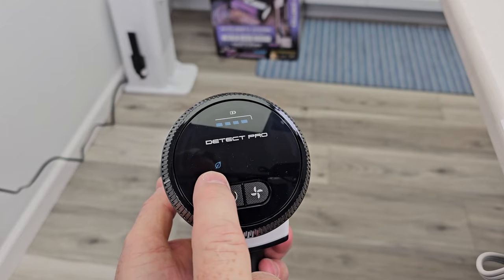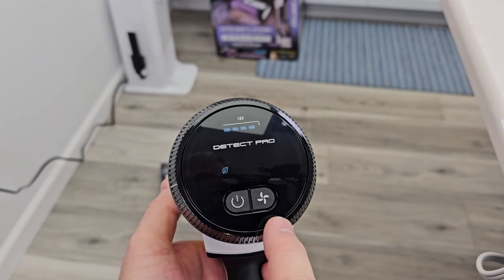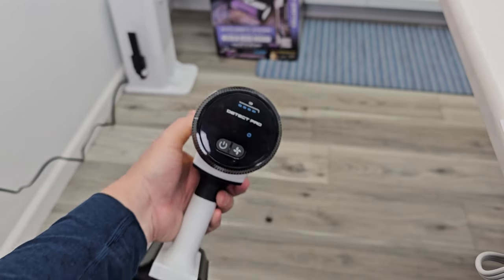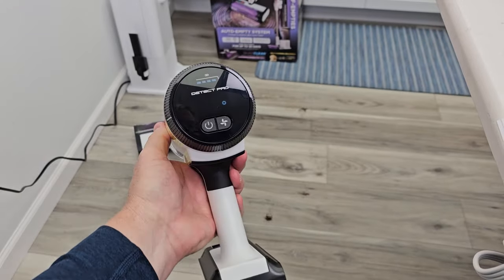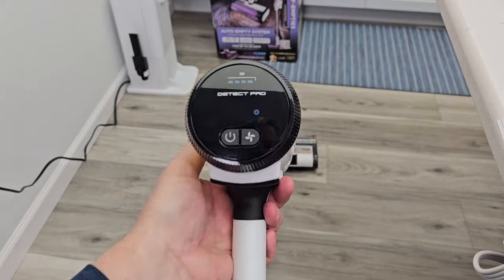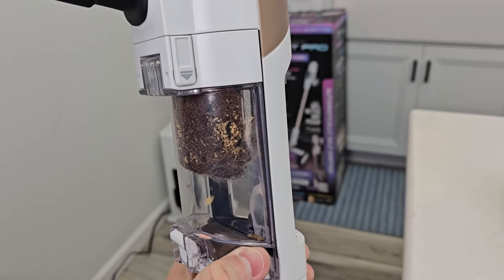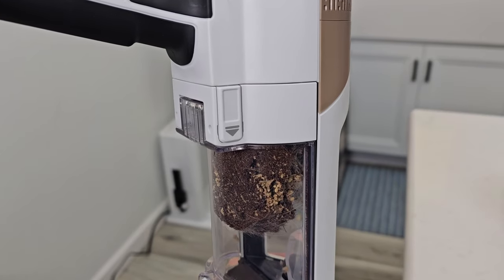Now if I want, I can go to Eco Mode which is just low suction all the time — it won't use Auto Mode. And there's Maximum Suction; your battery won't last as long on that. Now I'm in Detect Mode. So there's all the dirt and debris it picked up. Let's turn it off.